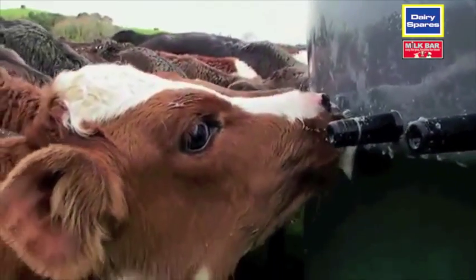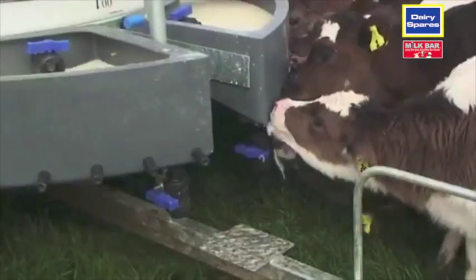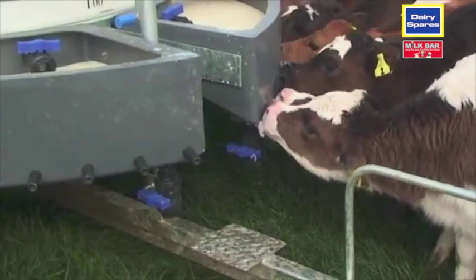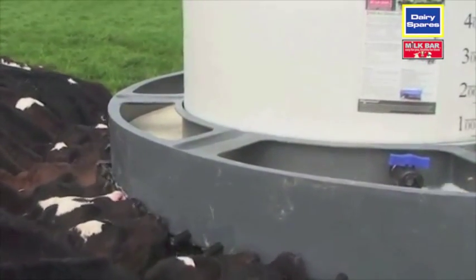The Milk Bar 50 Classic is fitted with Milk Bar teats for great calf health and is built to take the knocks. All steel work is galvanised and plastic components are made from a high grade UV stabilised polyethylene.